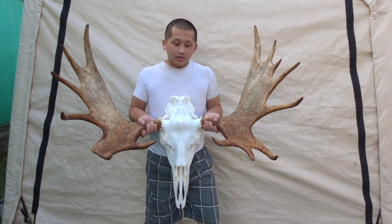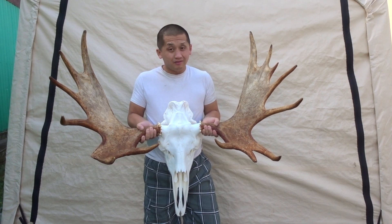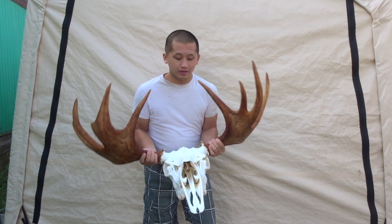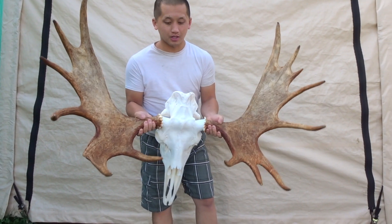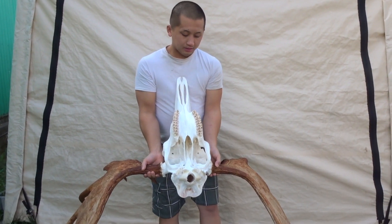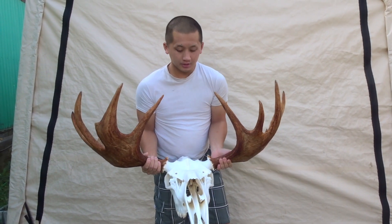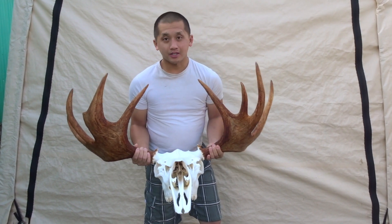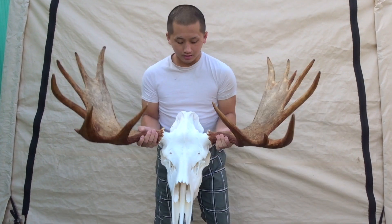Alright guys, so this morning I pressure washed the skull from the bleach that was applied on it. I left it for about 24 hours. As you can see, it's pretty nice and white. Some folks might want it a little bit more white, but I'm pretty satisfied with how it looks right now. The final thing to do is go ahead and get some mop and glow or some kind of clear coat and apply it, but I just haven't had time to run to the store. This is what the final result looks like and I'm pretty satisfied.